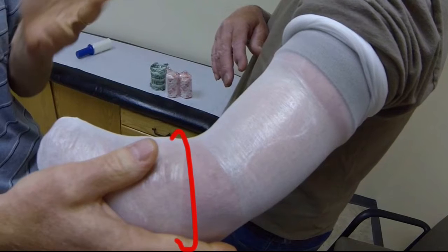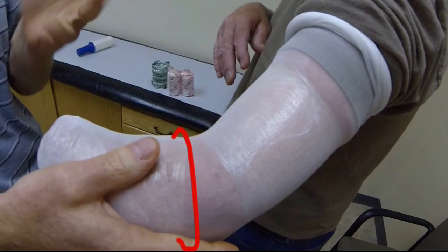Take a circumference measurement just distal to the antecubital fold and record.